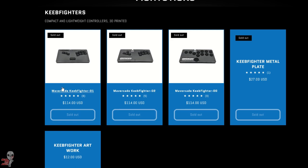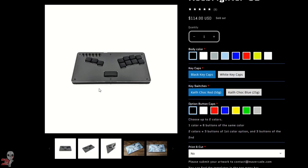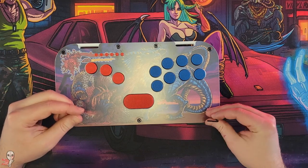They have a whole line of Keeb controllers, with most around 8 inches in length and featuring keyboard style buttons. This new Keeb Brawler, however, leans into more traditionally shaped fight stick buttons and also clocks in at a more substantial size.